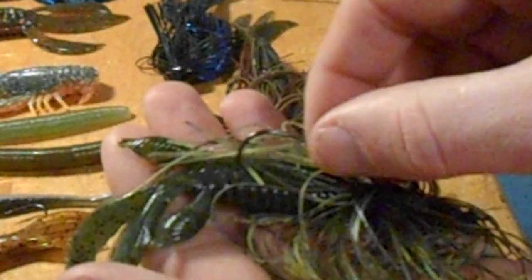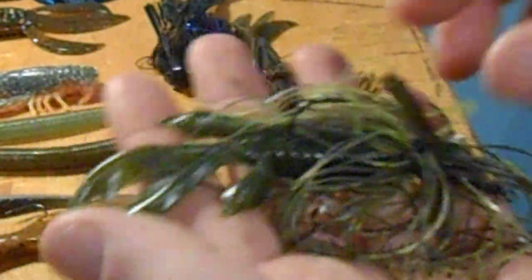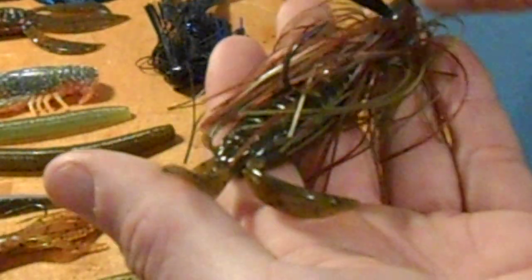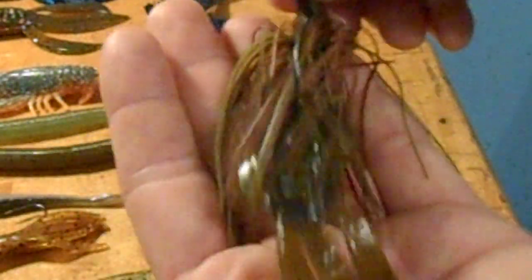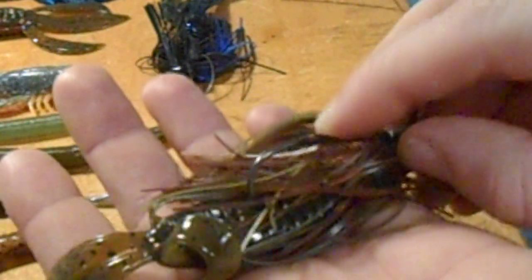Here's a Strike King Rodent — the bass will nail that all day long too. It's a nice pumpkin seed skirt with the Strike King Rodent on the back of it. If I really want to go with something real big, I go with a pumpkin seed skirt with a pumpkin seed bait — this is a Pit Boss, I do believe. If I'm wrong, let me know, but that's a real good color combo for bed fishing.